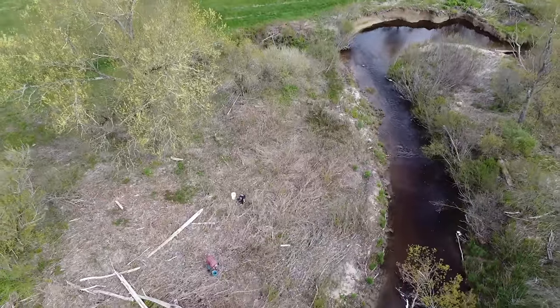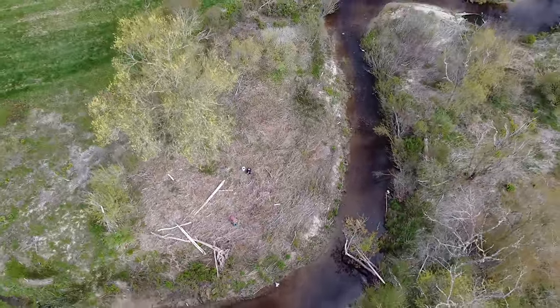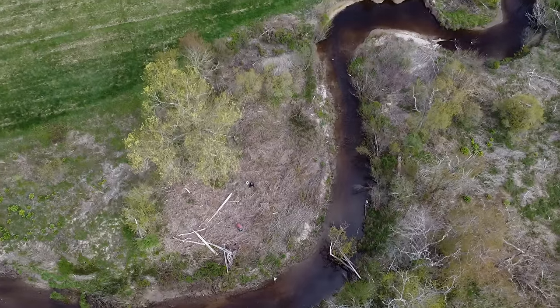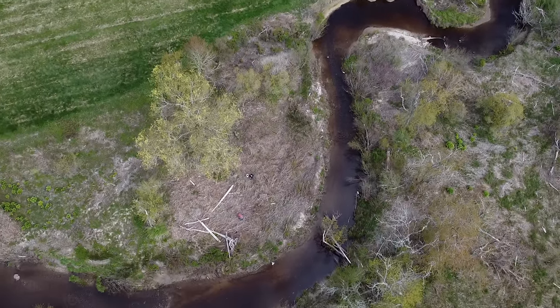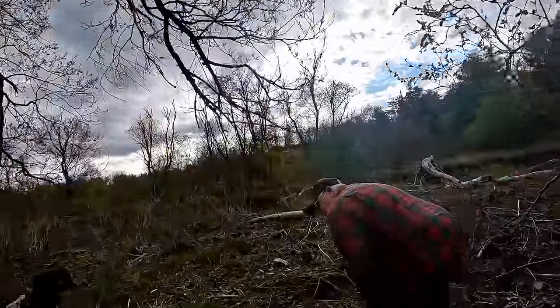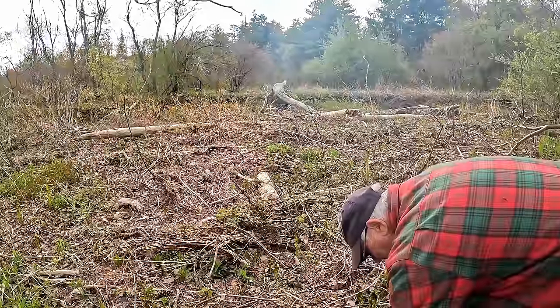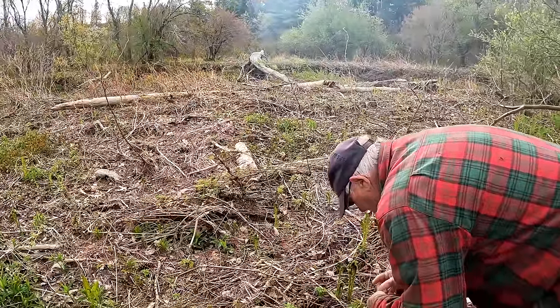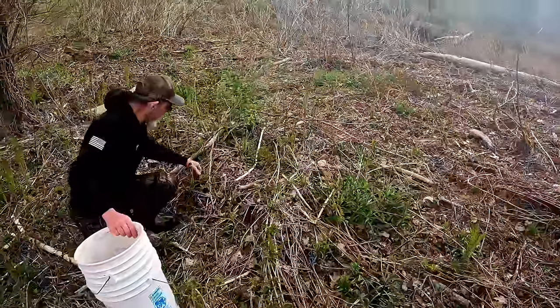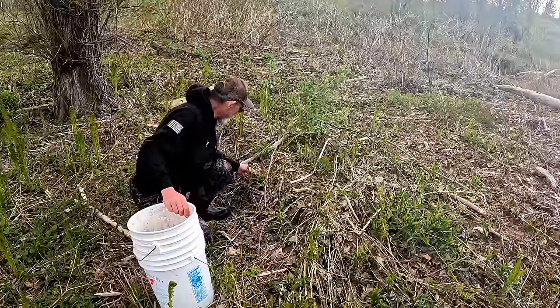Mushrooms are another great thing to forage in Maine. The cool thing about foraging is it gets you out in the woods and you find a lot of stuff — moose and deer antlers, good areas to hunt turkey, good areas to fish. There's brook trout right here in this river. A good day in Maine is: pop a turkey on your way in, pick a bunch of fiddleheads, and catch a couple brook trout. We saw three or four different toms right beside the road on the way here.